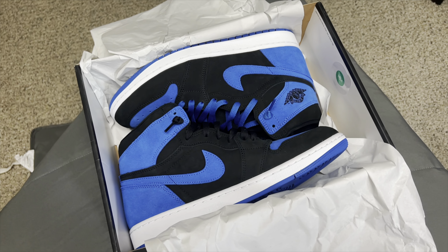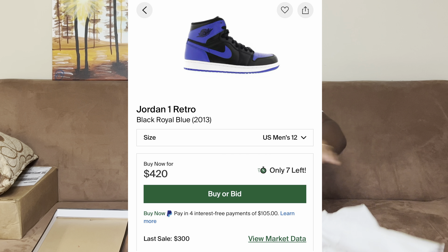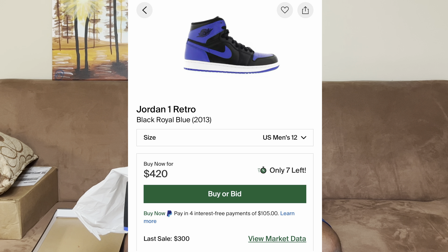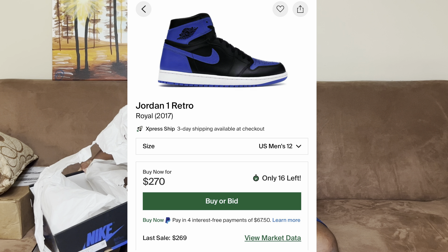As you can already see from the thumbnail, today we're covering a very cool, iconic shoe that has been remade a couple of times. This is the Nike Air Jordan 1 Royal — but it's reimagined. In 2013 they had the original Jordan 1 Royal come out, and then again in 2017.